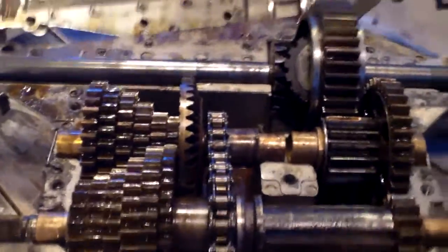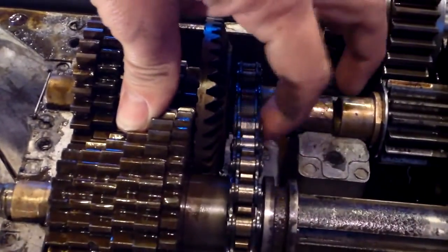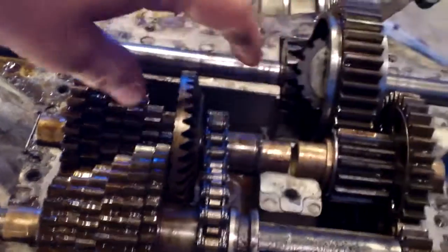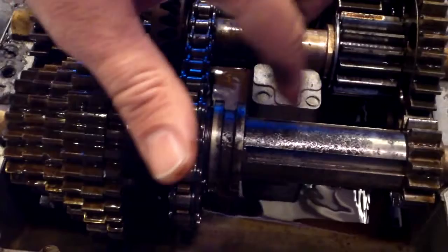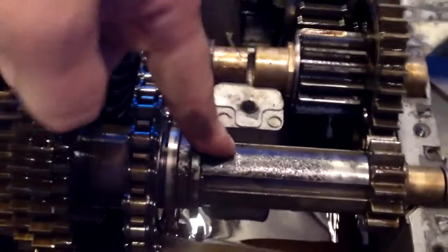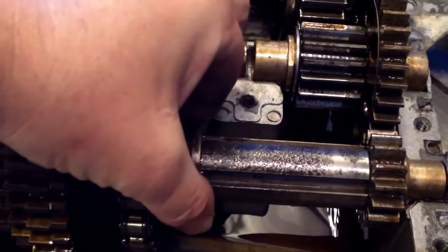A lot of times you'll buy these riding mowers in people's yards and they'll say the transmission quit working or it doesn't go into reverse. If it's a Craftsman, the chain's broke. You can buy a replacement chain from that website I told you about — you may even be able to get it from Briggs and Stratton. A lot of times this is one that I bought when it quit moving in the people's yard. I cleaned it up, tore the transmission apart, cleaned the shifter bar off, and was able to get it working.